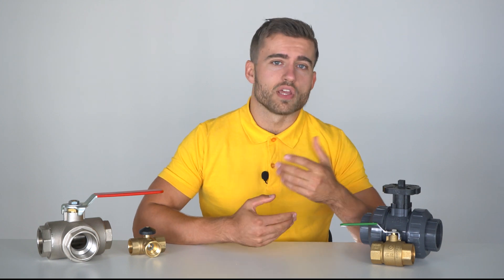PTFE, NBR, FKM and EPDM are often used as sealing materials. We made a separate video about the different sealing materials — click the video over here or check out the description for more information. If you have any questions about ball valves or any other product, please contact me or anyone else from Thameson.